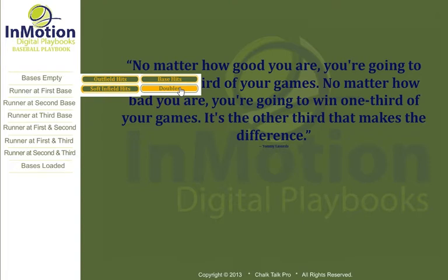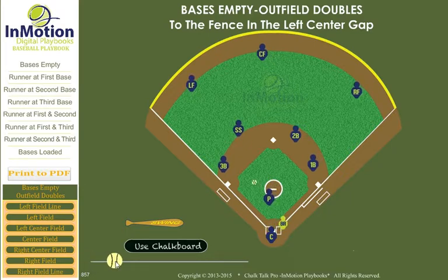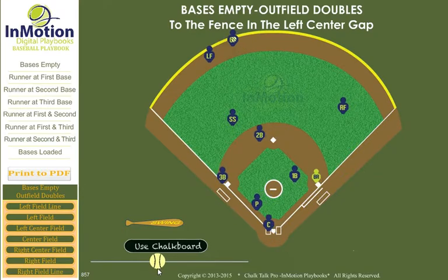Brian Stranger here with InMotionPlaybooks.com. On this double to the left-center field fence with bases empty, we animate the tandem relay. We know that when we see the numbers of our outfielders, this hit is at least a double. Now we concentrate on not allowing it to become a triple.